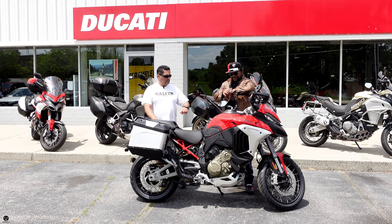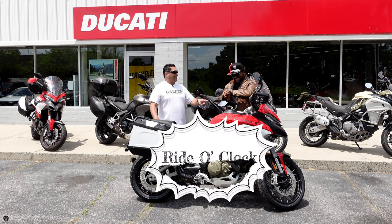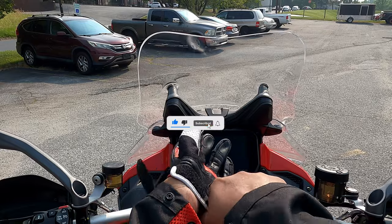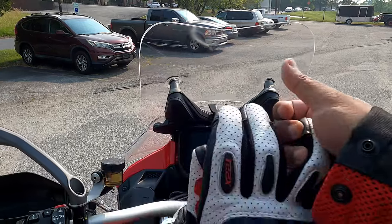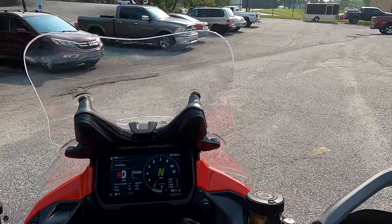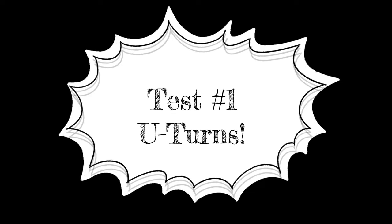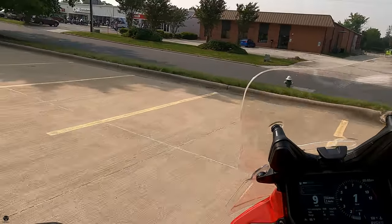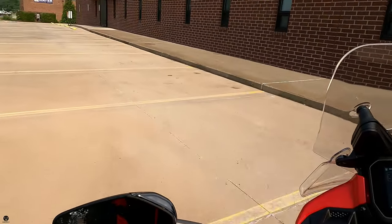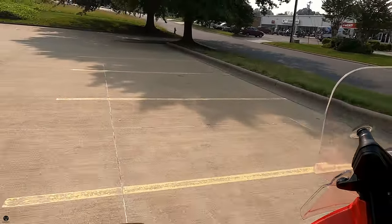Do you happen to know what time it is? You brought your watch? It's right o'clock — let's go! So let's start off our ride with a couple of U-turns and see how this puppy maneuvers with the steep rake angle and all that. U-turns? No problem whatsoever. We can keep doing this all day.